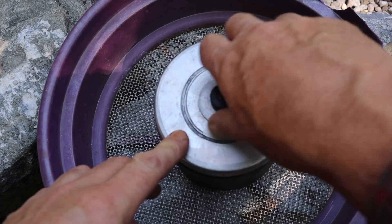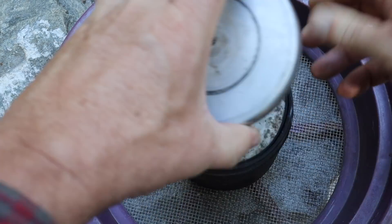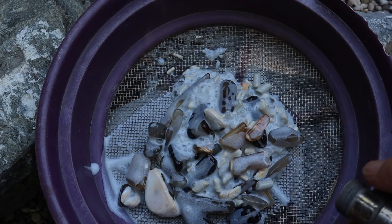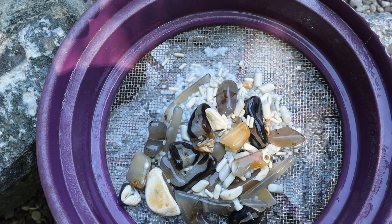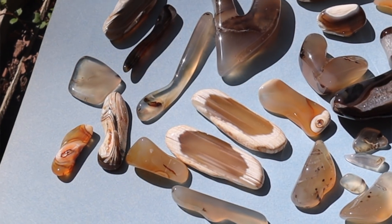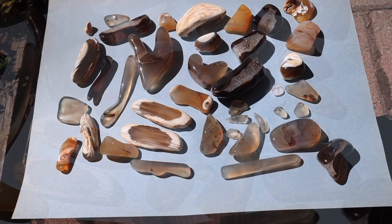Well, let's see what treasures are inside. The rocks are looking alright wet. I'll give them a final rinse with warm water, let them dry off, and we'll take a look.